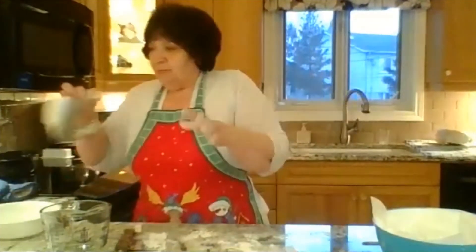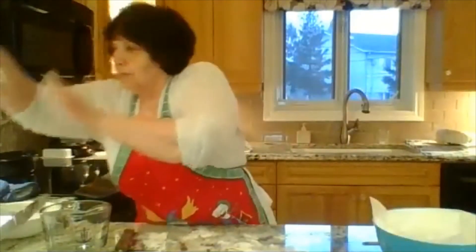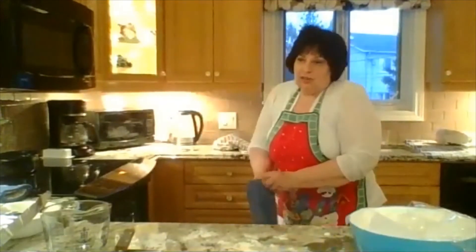Cover it again and let it rise for maybe about 10 to 15 minutes. In the meantime, I've got my covered roasting pan — my Dutch oven — in a 400-degree oven which I have preheated. Make sure you use gloves when you're doing this because it's hot.